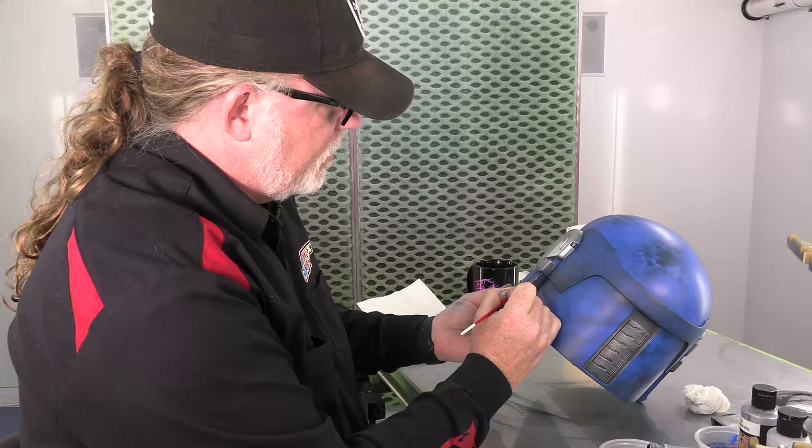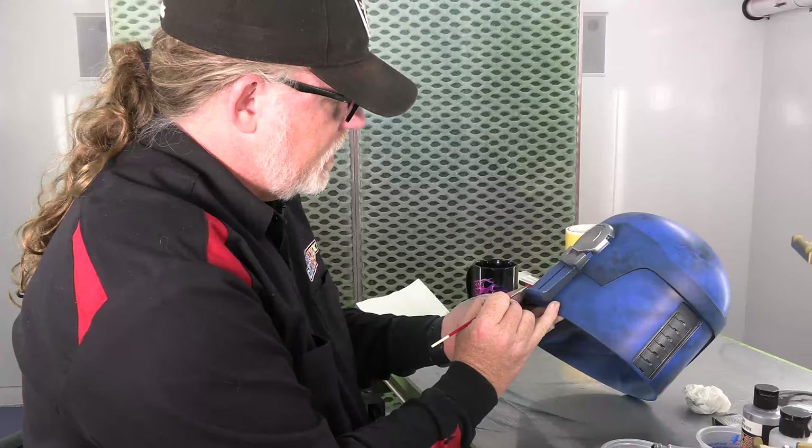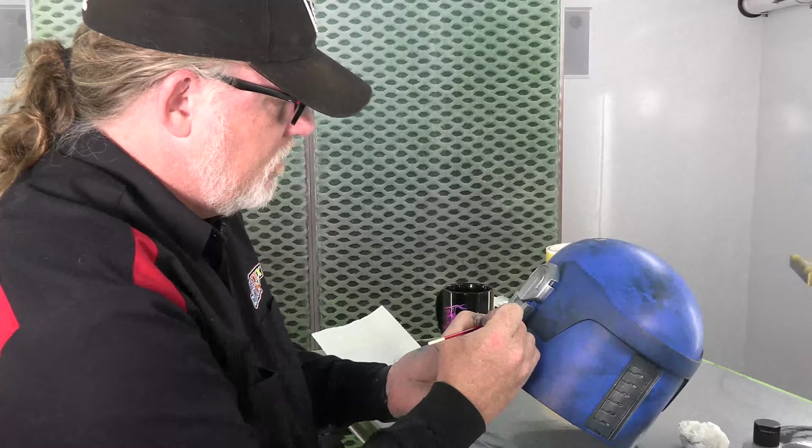If you just start splattering everything all equally, it'll look like crap. All these edges all get a little bit of that treatment.